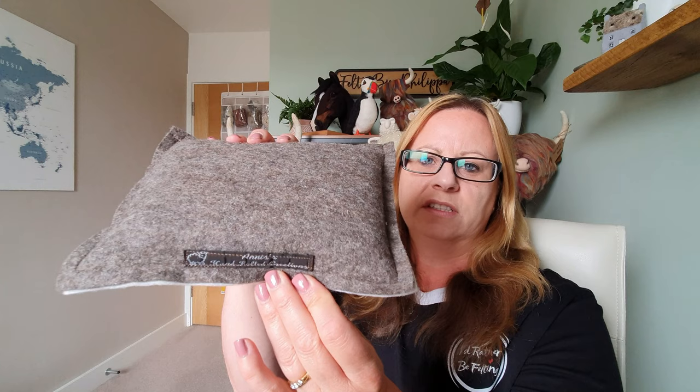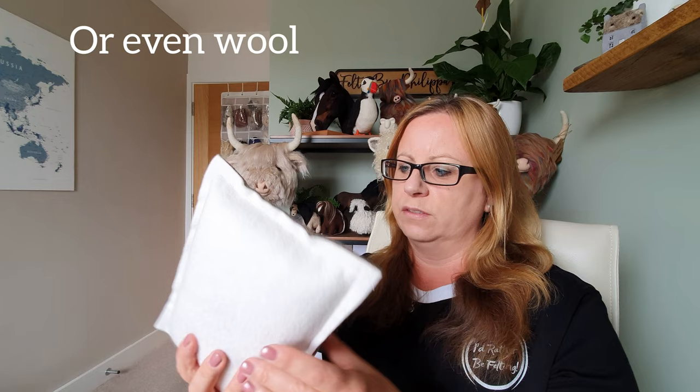Now we're going to get into the mats that are actually made of wool or felt themselves, and these really do work better. They are slightly more expensive but they last a lot longer. This one here has felt on either side — a light side for when you're using light colors and a dark side for dark colors. This is made by Annie's Hand Felted Creations. It's got a soft filling, probably polyester toy stuffing, but it's firm enough for felting. It's a really good size, not too big, nice and light, and in the beginning I used this for ages.